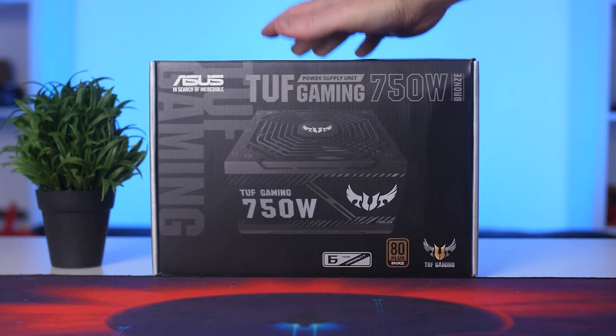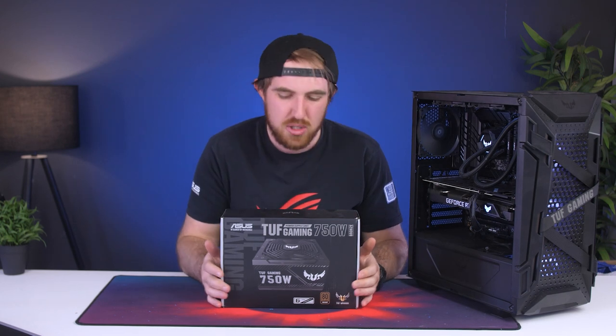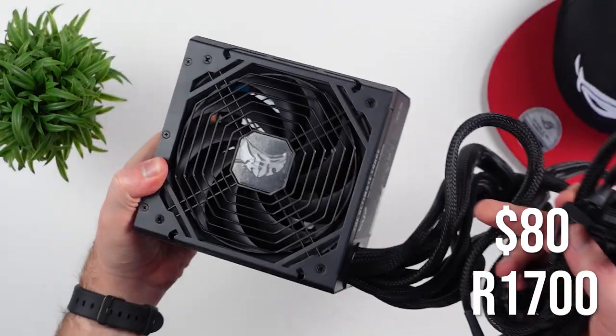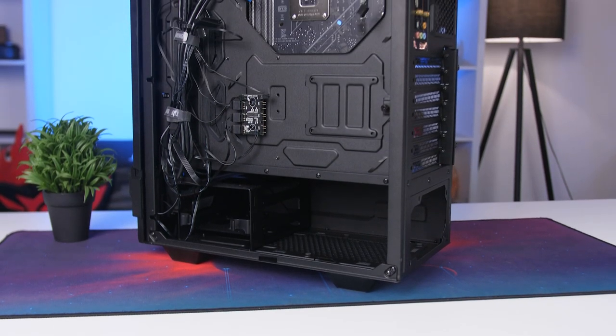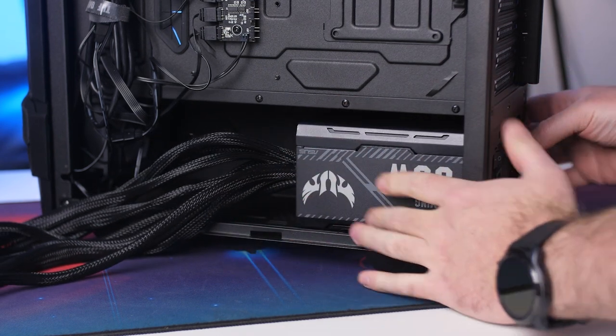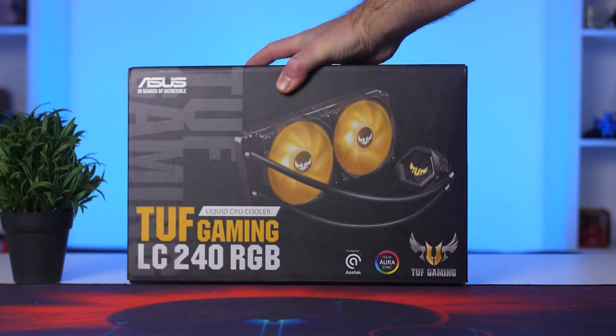Next up for our power supply we have the Asus TUF Gaming 750W non-modular 80 Plus Bronze power supply. All of the cables are fixed, but you do save cash there — this one costs around $80 or 1,700 rand. It's 80 Plus Bronze rated at 750W, comes with a 6-year warranty, and has a silent mode. This is definitely a good option to power a fairly power-hungry CPU like the 12700K and a GPU, and gives you headroom for future upgrades without needing a new PSU.